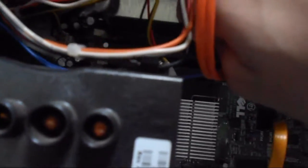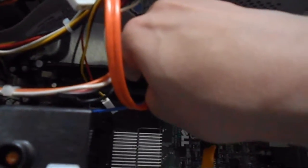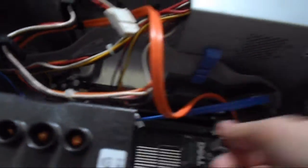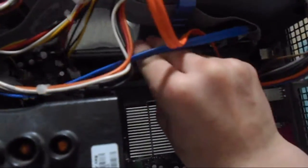Make sure you pull these little white and black clips at the back — make sure they're pulled back on each side. Then try to put the RAM in. Make sure it's in the right order; there's a little notch on the spot where it goes in. Once you've got it all lined up, just push down on both sides until it clicks.